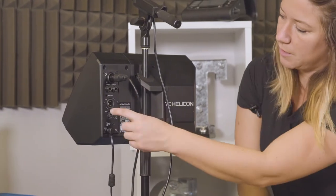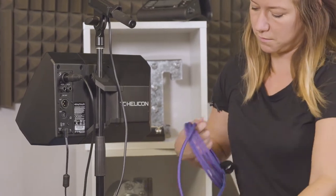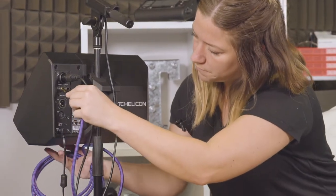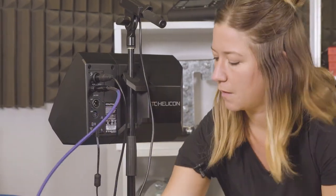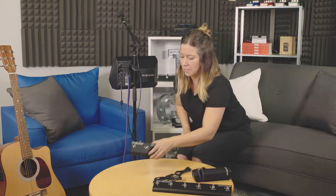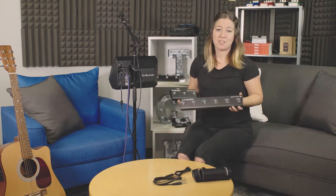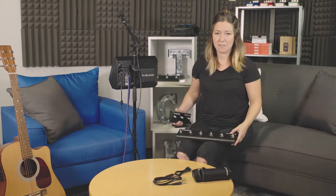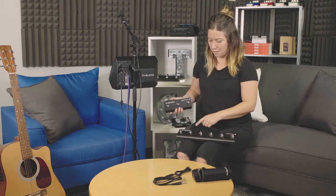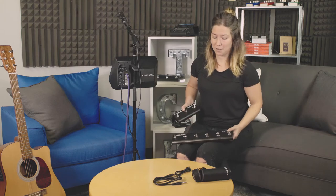There's a slot there for guitar, which we have here. And you'll notice there's another input for a switch, and that's referencing either our Switch 3 or our Switch 6. These are great — you can assign any of the effects to correspond with any of these switches. So if you're playing guitar while you're singing but you want to trigger some harmonies or some delay, you can program that to one of these switches and do it with your feet instead of your hands.